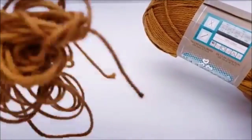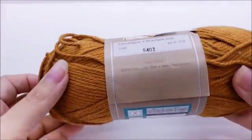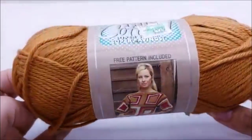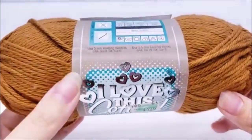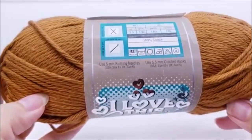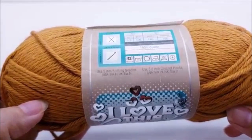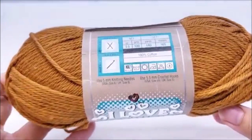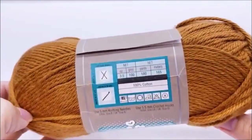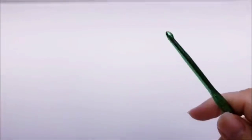The color I'm using is called antique gold, but you don't have to use this yarn — any medium weight number four yarn will work. However, if you're using it for kitchen purposes where it's going to be wet, like washing or drying dishes, I recommend using nothing less than 85% cotton — that's just my recommendation. I'm going to be using a size H, which is a 5mm crochet hook.